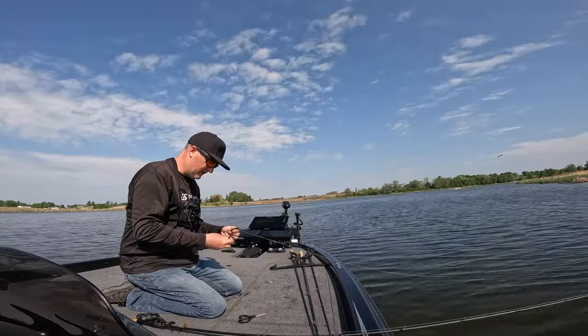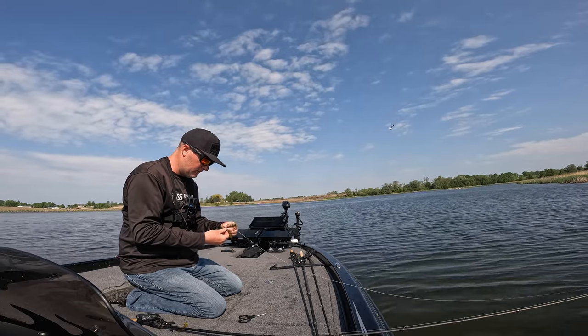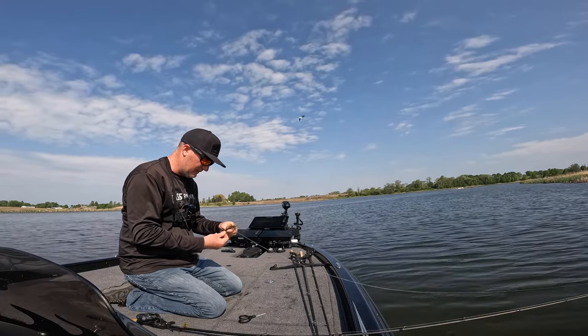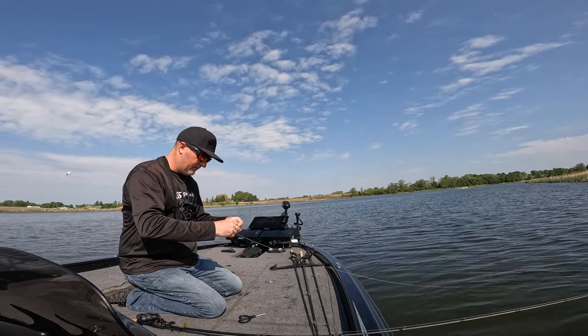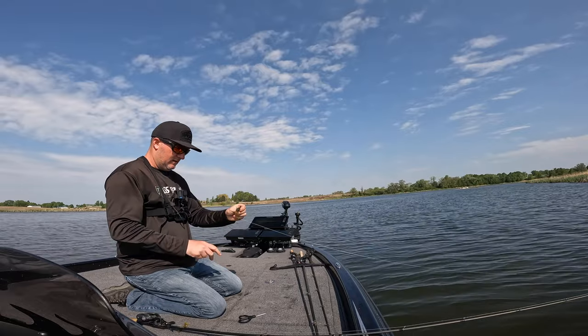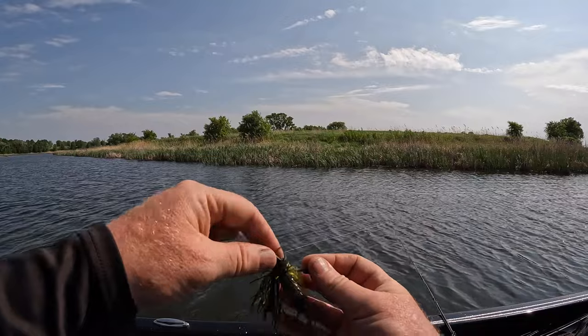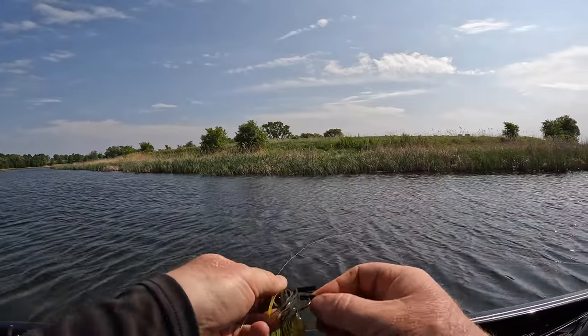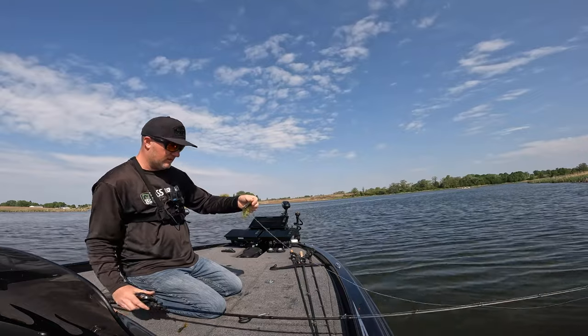There's lots of trailers you can use, but over the years a five-inch grub, day in and day out, gets the job done for me. It's easy to fish with what you have confidence in. Rig it nice and straight, then finish it by putting that trailer lock on — that'll keep it pinned to the hook shank.